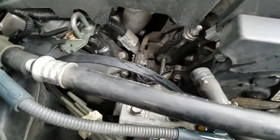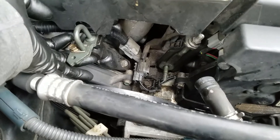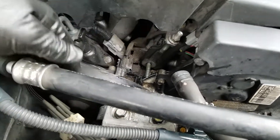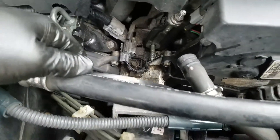So when you take this thing off, you take this bolt out. This is the pivot bolt and this is the adjustment bolt down here, and there's a nut that goes on there — you've got to take it off all the way and the belt just hangs there loose.